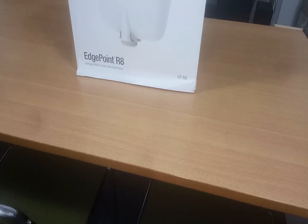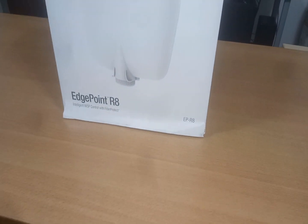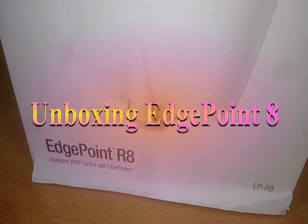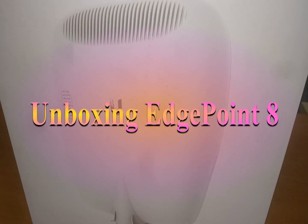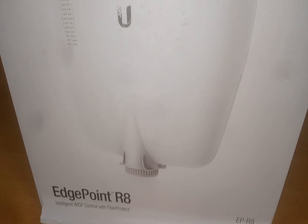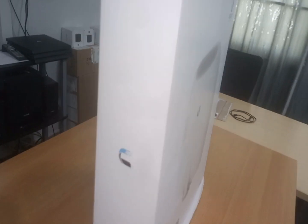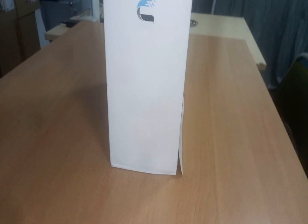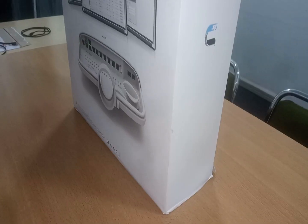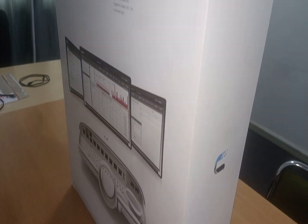Hello, welcome back. In this video I'm going to unbox the Ubiquiti EdgePoint R8. EdgePoint is a rugged outdoor router purposely engineered for WISP tower deployments. That is one of the main purposes for which this device was manufactured.